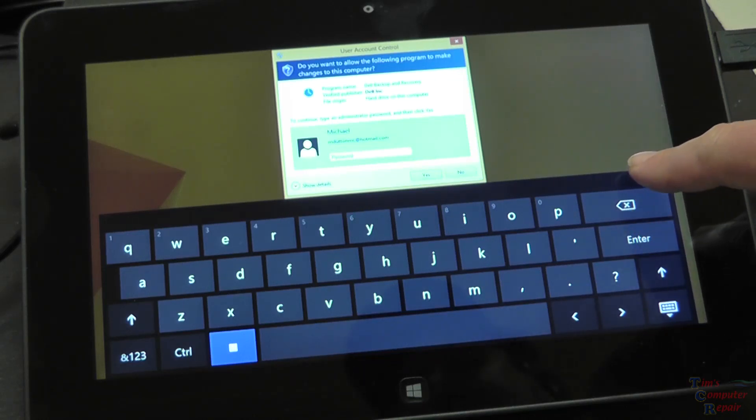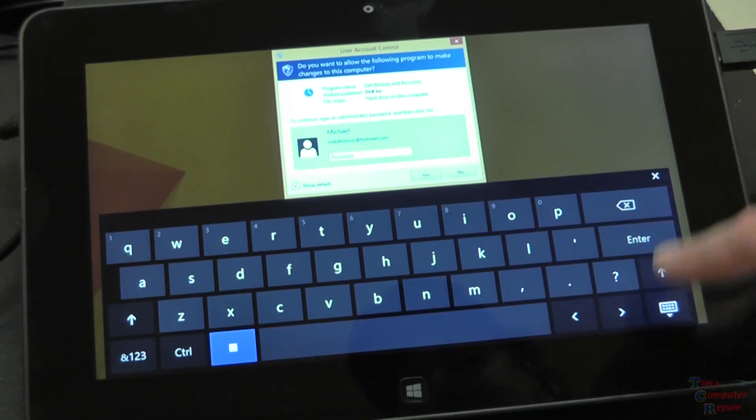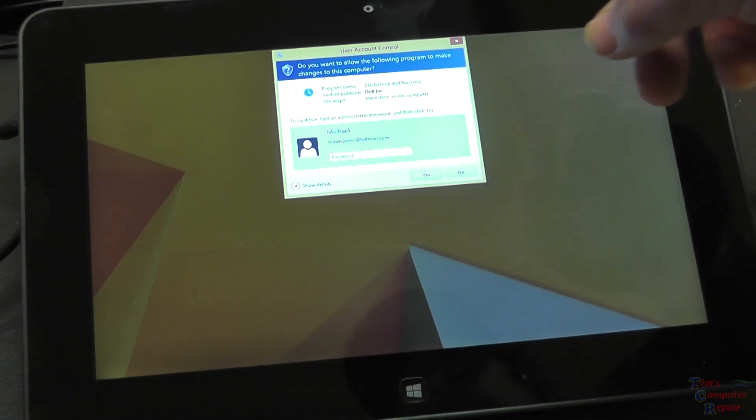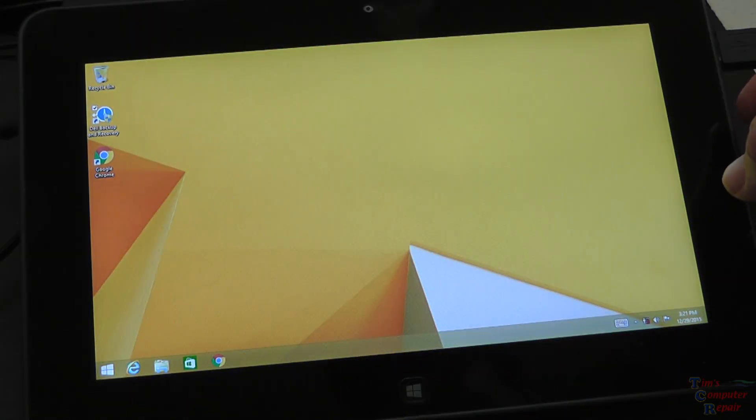However, if you do not have the recovery media and you have not created one, the first thing I want to show you is I have here — if you can see right here — I have a USB keyboard plugged in.